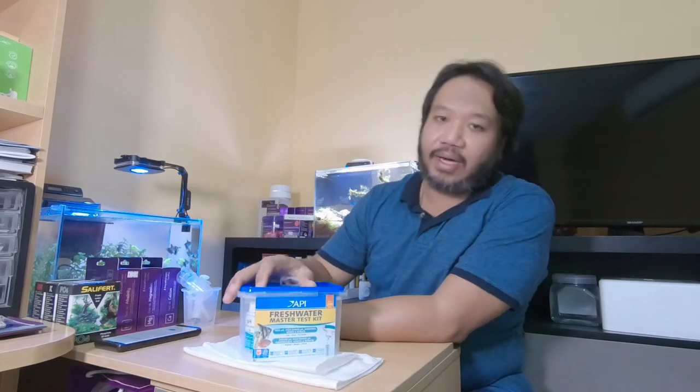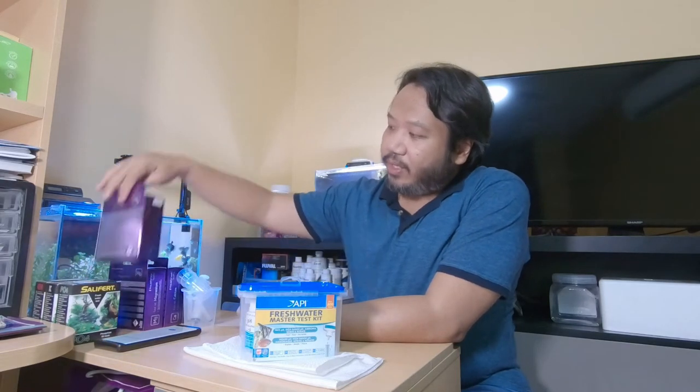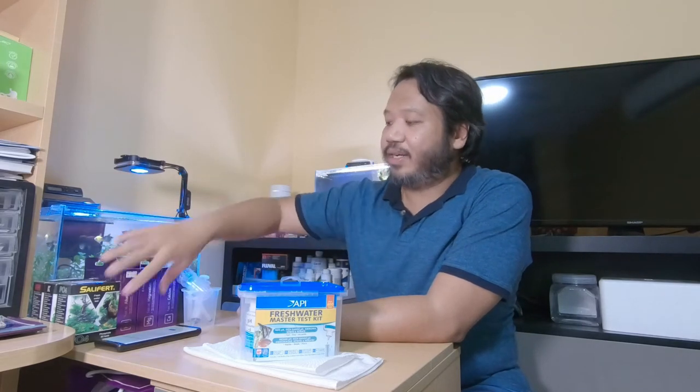As you know, aquarium water needs to be in tip-top condition so that your fish, plants, and reefs can survive. There are many types of testing equipment and testing kits you can buy out there. Mainly what I use is the API. I also have the Salifert test, Aqua Forest test, and Nios test. Basically, all of these are for testing my other aquariums.